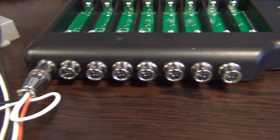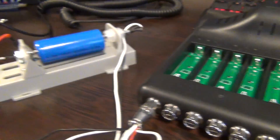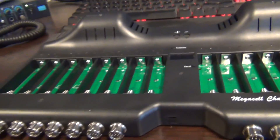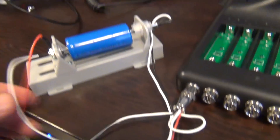Hey guys, Alex here from DeepCycle Power. In this video I want to talk about a new change in the design of the mega cell charger. We have installed XS10 connectors, which allows you to expand to different kinds of measurement slots.